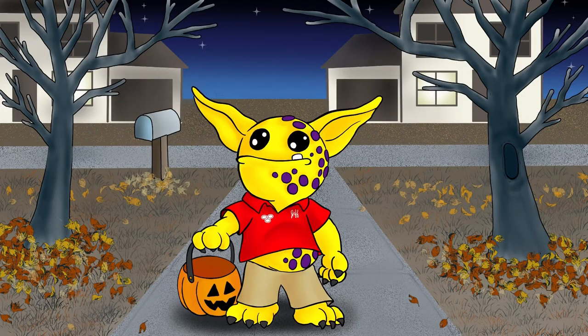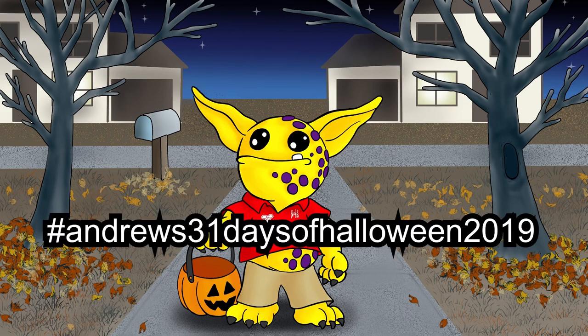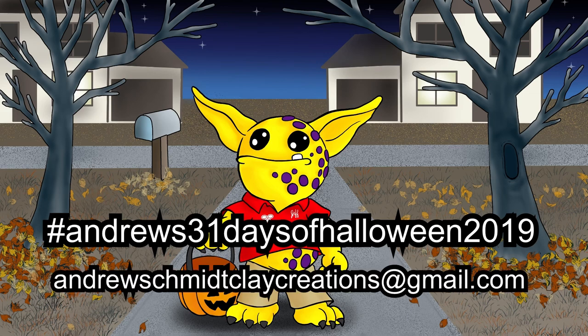If you'd like a piece of your Halloween artwork featured in my final 31 Days of Halloween video, please hashtag Andrew's 31 Days of Halloween 2019 on Instagram, or email it to me at andrewschmeckclaycreations at gmail.com. I will put this information down in the description box below so you don't have to copy it off the screen.